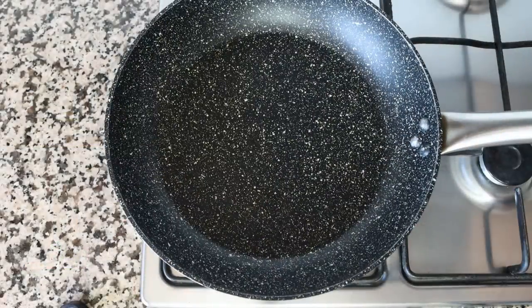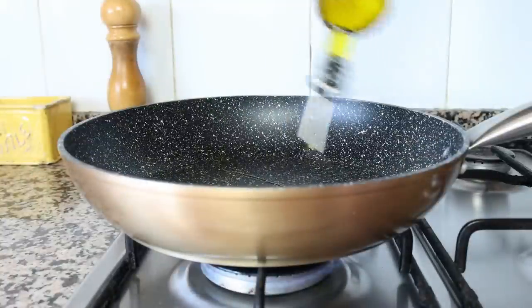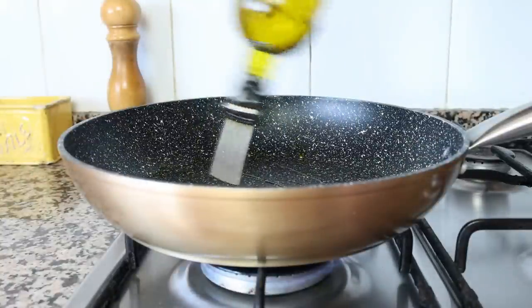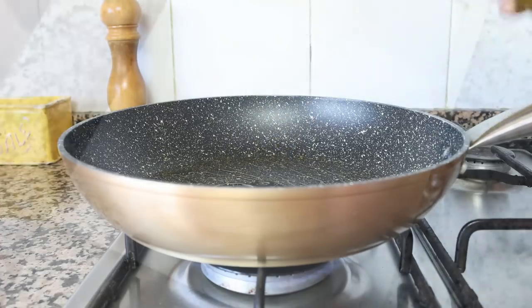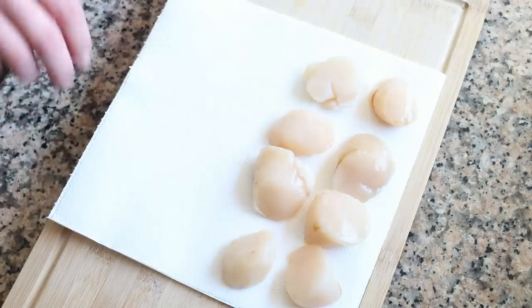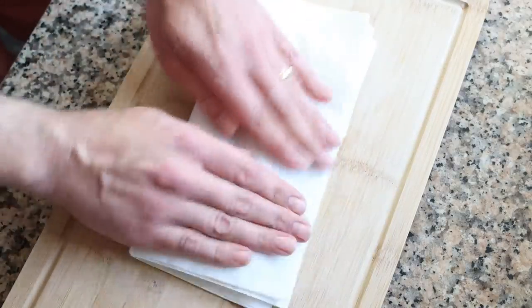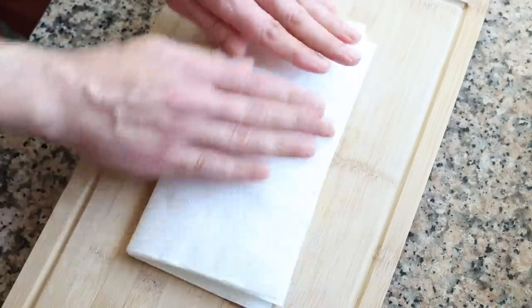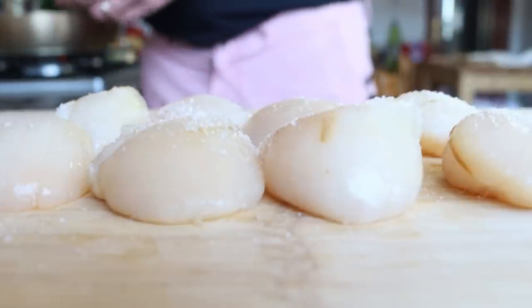I'm going to grab a large fry pan — you can also use a stock pot if you prefer. Heat it with a medium heat and add in about three tablespoons of extra virgin olive oil, which is 45 milliliters. While the olive oil is heating, I'm going to grab eight scallops, place them over some paper towels, and pat them completely dry. The scallops I'm using I bought frozen and thawed out to make things easier and cheaper, but of course you can use fresh scallops. Either way, make sure you pat them completely dry, then season with sea salt and freshly cracked black pepper on just one side.